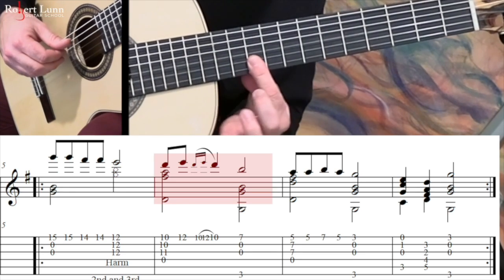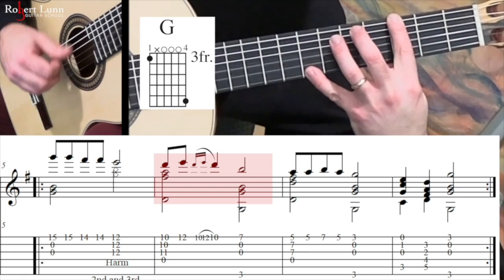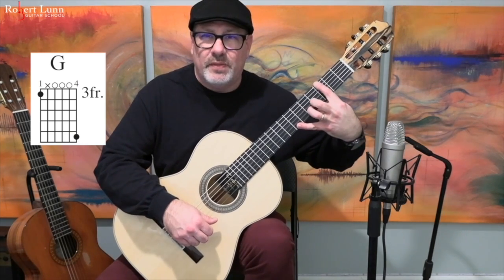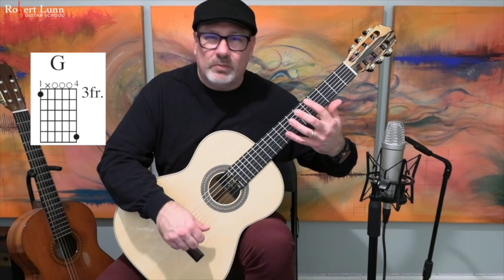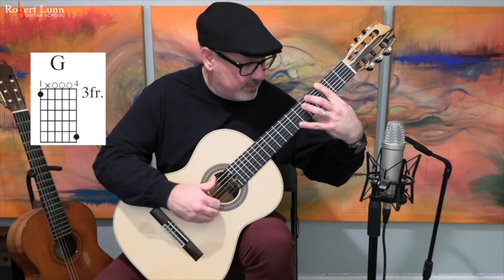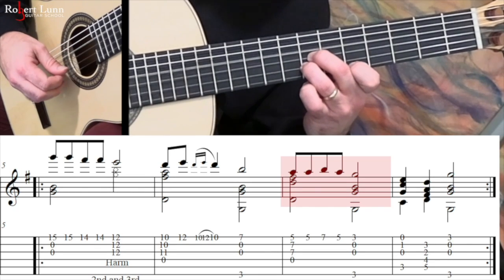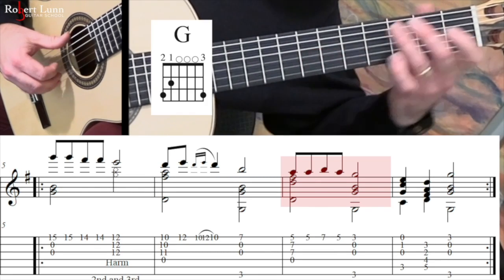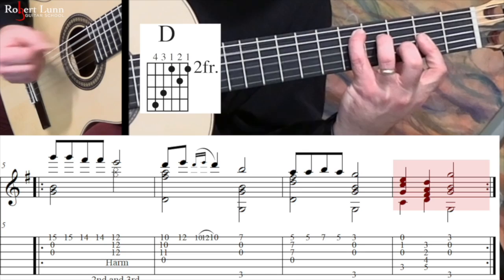Then I'm going to do a bar at the 10th fret covering these two strings. Then we have a G major chord — it's a stretch to get that bass note plus the chord shape. There are a couple of things you can do: bring your left elbow out a little bit and drop your left shoulder — those two things help. If it just doesn't work, you can just play the 1st, 2nd, and 3rd strings without the bass note. Then we go G, C, the D chord we did earlier, and G.